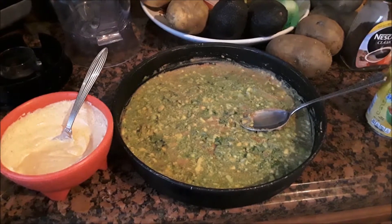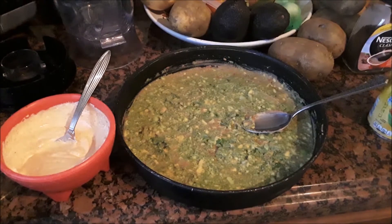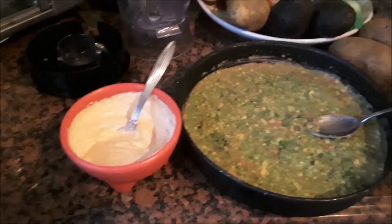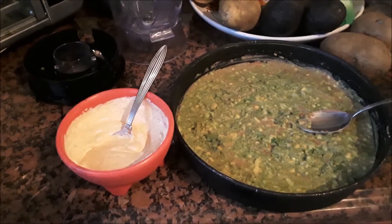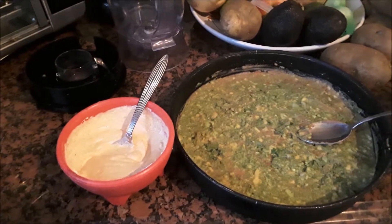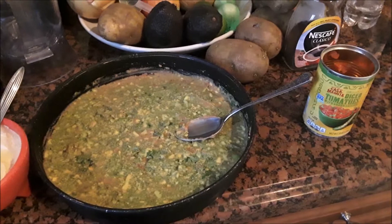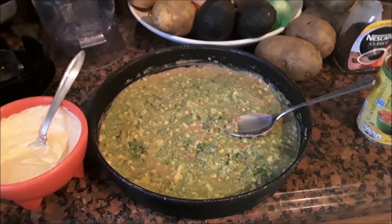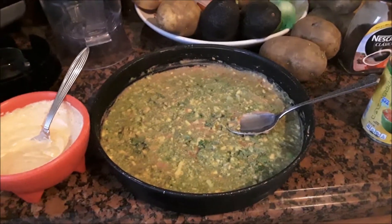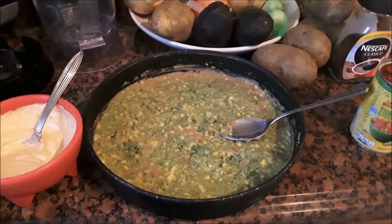We have our refried beans already spread out in the pan, and I put my famous Moringa guacamole on top. The next step is going to be the cream sauce, which is mayonnaise and sour cream with some taco mix, and we're going to put some diced tomatoes on top, some cheese. We'll be back with the finished product and a link in the description below with the fine details.